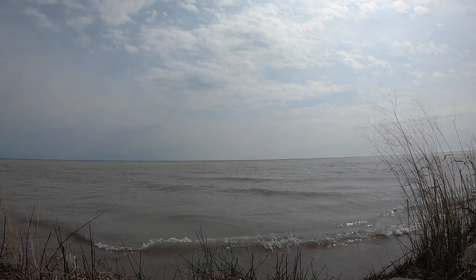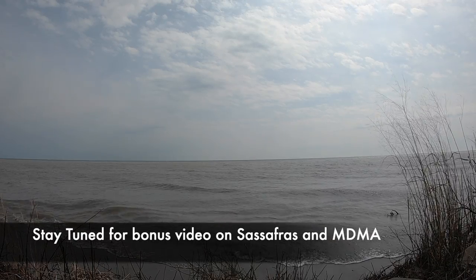Remember to like, comment, and subscribe for more nature with Fray.